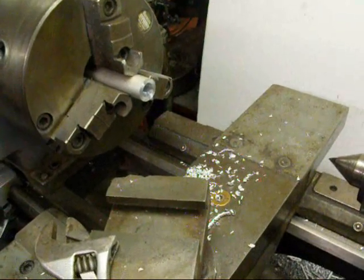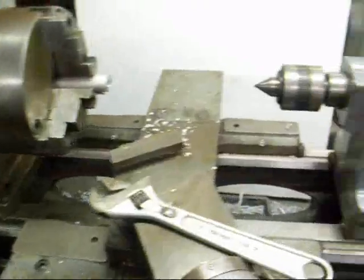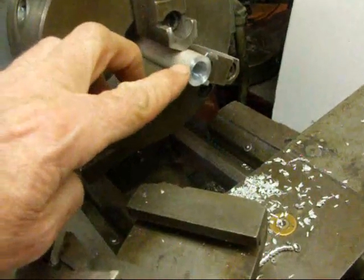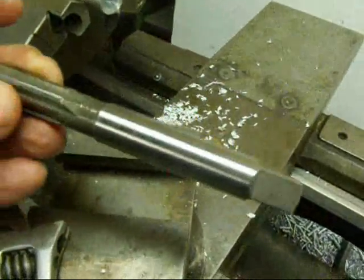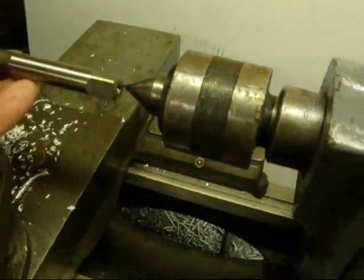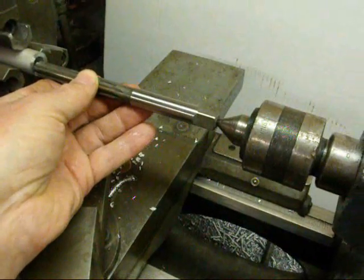Next I'm going to show you how to hand ream in the lathe. This is not a power operation, so we've got the lathe in back gears locked up so the spindle won't turn. We've got a ball bearing center and the tail stock locked. I've already prepared this stock by center drilling, pilot drilling, and then a fifteen thirty-seconds, and we're going to use a half-inch hand reamer. A hand reamer can always be identified by the shank — it's got a square end on it and a center hole. We will support it by the center and feed in with the tail stock hand wheel a little bit at a time as we rotate it with a crescent wrench on the square.